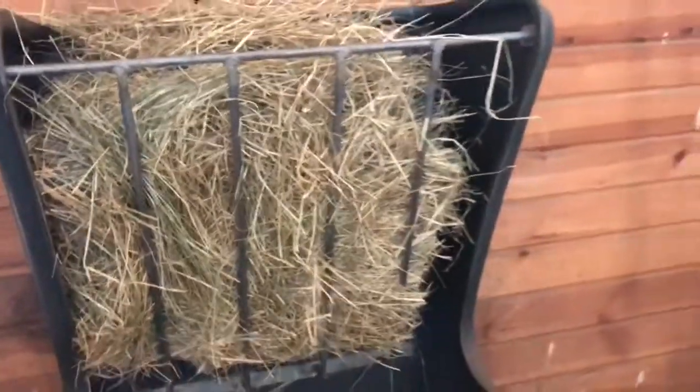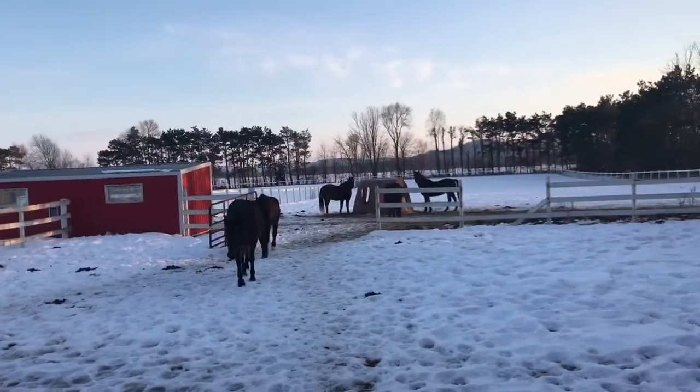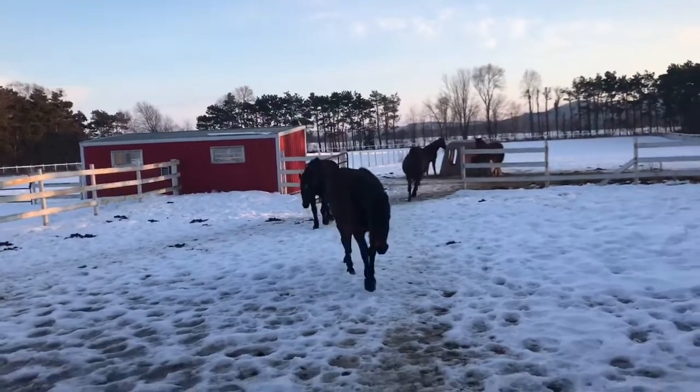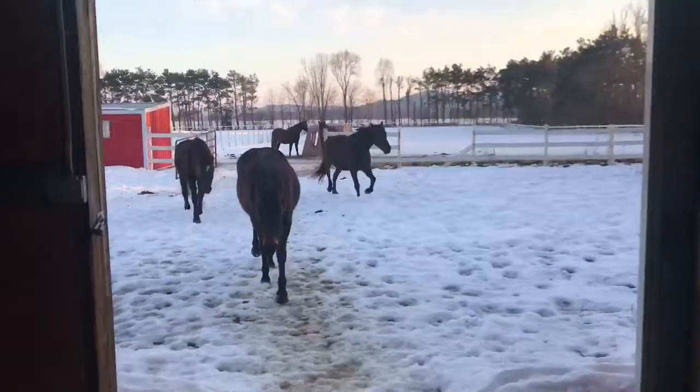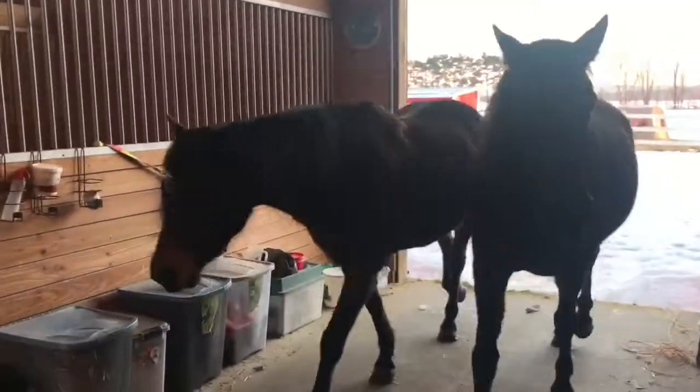Now I'm ready to bring them all in. After I put them in their stalls, we'll take a walk outside and see how they cleaned up that teff from this morning. You can see they're eating in the bale barn there — and here they come. They're just allowed to come in and they all know where their stall is.